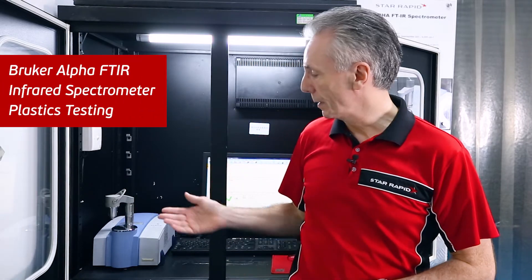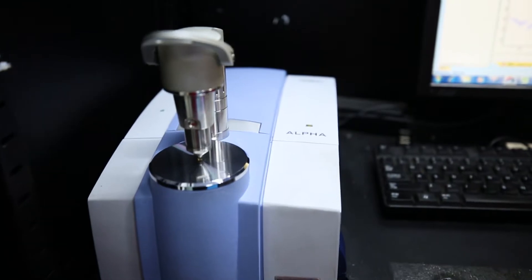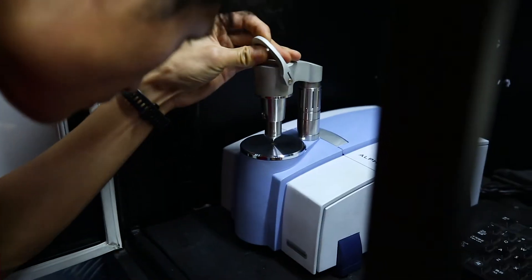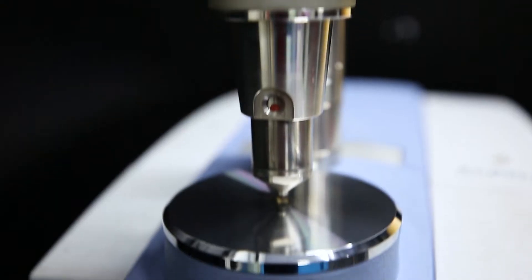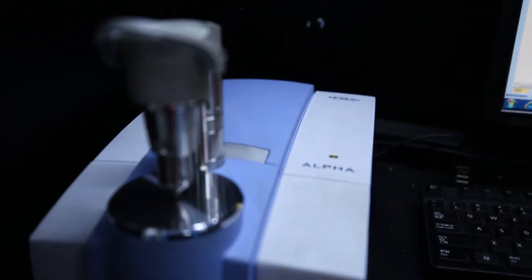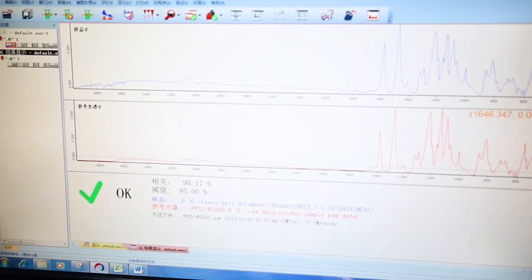And finally we have this amazing piece of equipment here, the Bruker Alpha FTIR machine. FTIR stands for Fourier Transformation Infrared. You take a resin pellet, put it underneath here, clamp it down, and shine a monochromatic light source onto the organic material. The light waves are shifted into different frequencies, they bounce back, and you get this kind of fingerprint as you can see here.